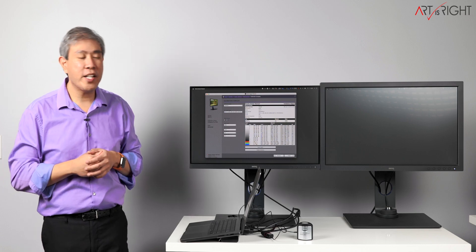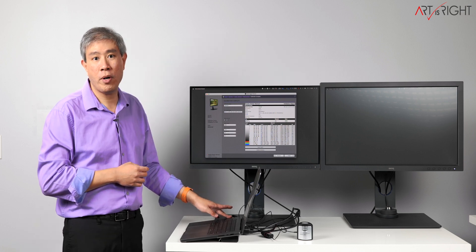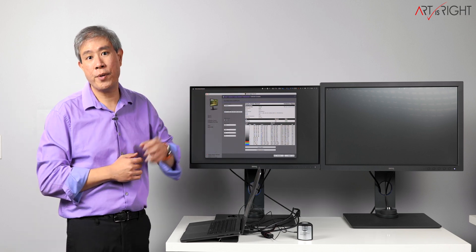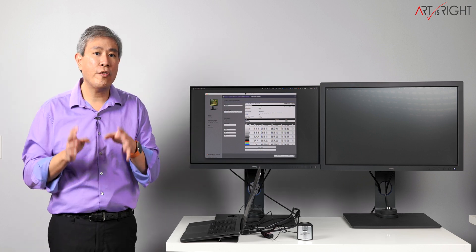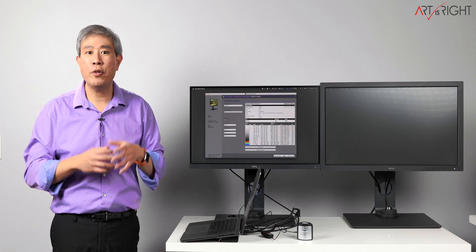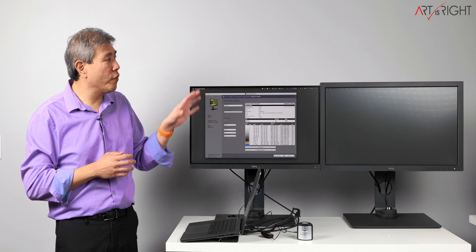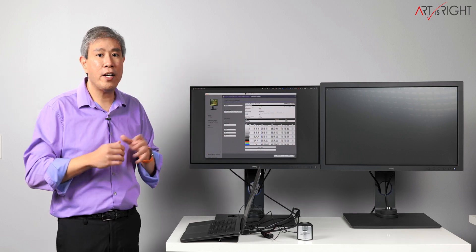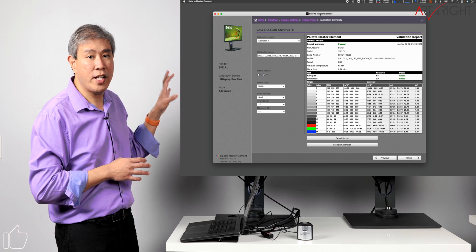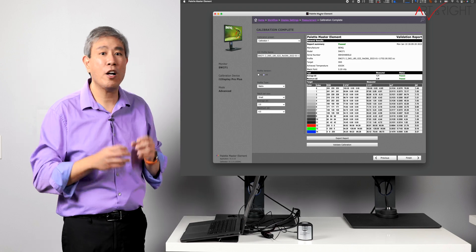I'm back from the setup. I have my 16 inch MacBook Pro linked up to the J5 Create dock using the two USB ports on the left side. I have two BenQ SW hardware calibration displays — the SW271 and SW271C, both 27 inch 4K. Using BenQ Palette Master Element software, I've calibrated both displays off camera and they pass validation without any problems whatsoever. You can run a hardware calibration using this dock without any issues.